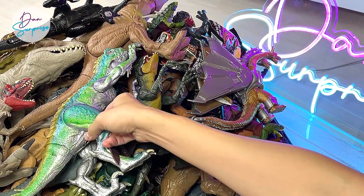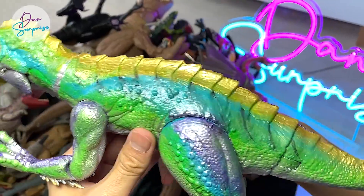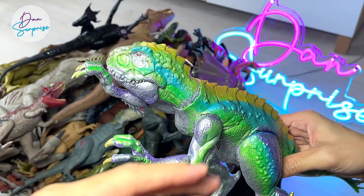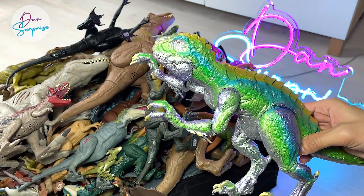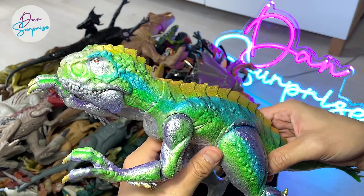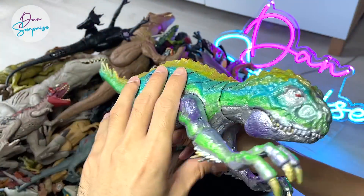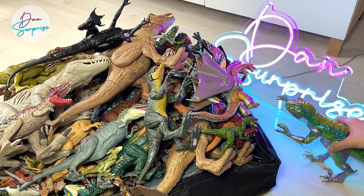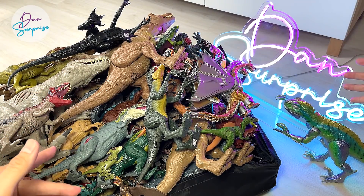The first figure of the day is actually this newly repainted Scorpios Rex Gen 3. Have you guys seen my review and how I painted this dinosaur figure? It's in my previous video — go and check it out if you haven't done so. We repainted this on our own. We will take another close look at this later on. I'm just going to place it right in front of our new Dan Surprise Neon Light logo.